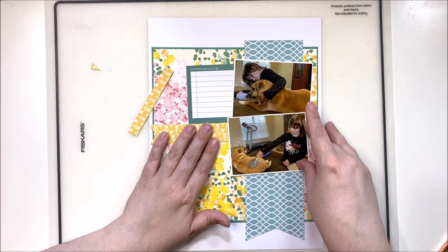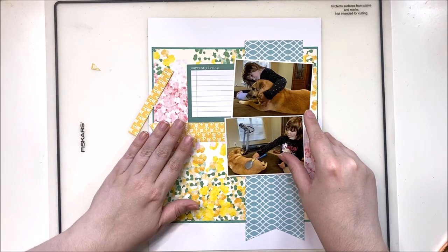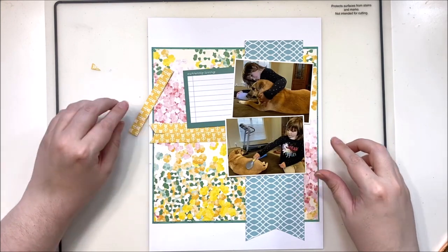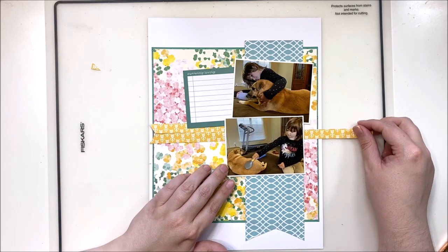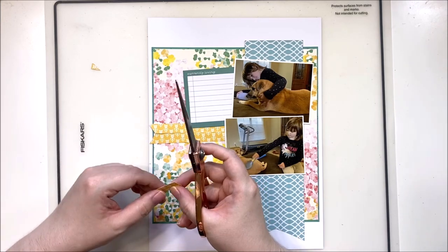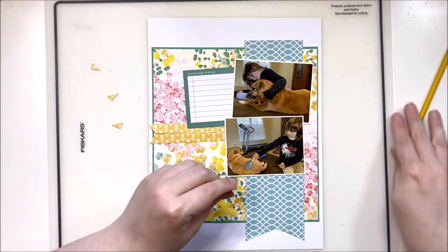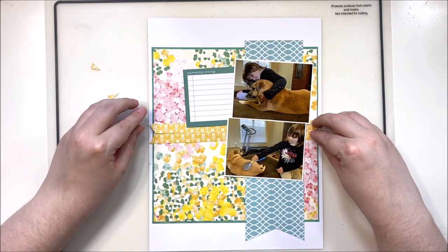I'm using a branding strip to create a second banner. In the original layout it's just a paper strip, but I wanted it to be a banner and doubled it up so it stands out on the floral background. I'm using two photos instead of three because I wanted a journaling spot — with this super busy background paper there wasn't going to be much open space, so adding a journaling spot instead of a third photo worked out really well.